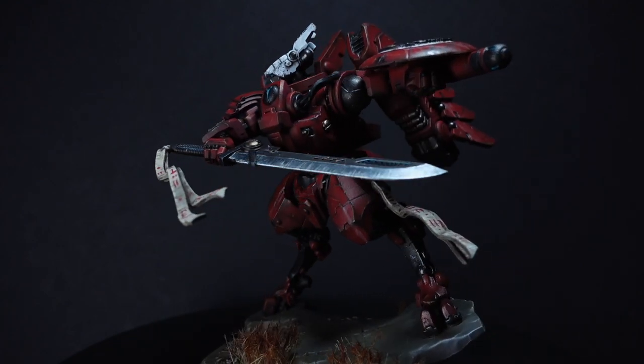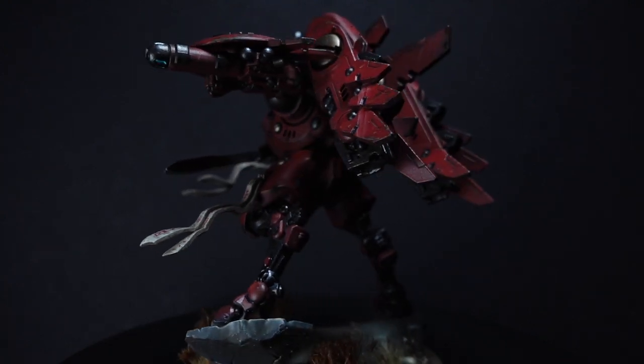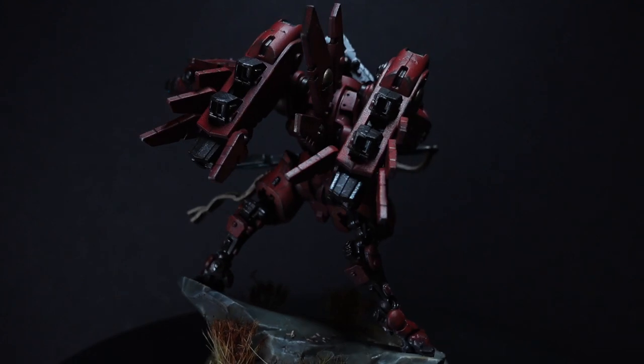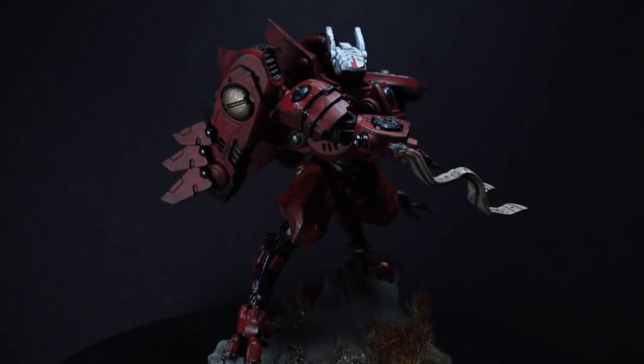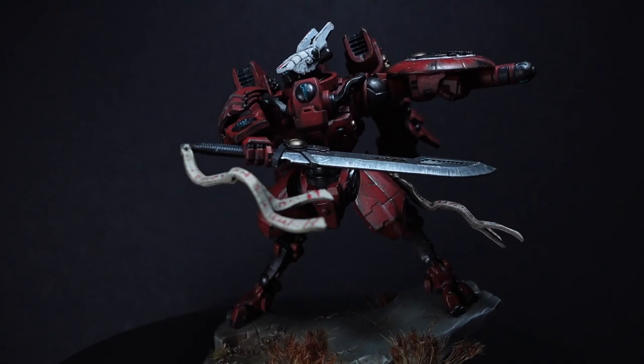I'm going to teach you a couple of different ways to paint this miniature. The primer I used, I mixed a bit of black with light grey to get sort of a Mechanicus Standard Grey colour. I'd recommend priming in this sort of colour just to help with the build-up of that red to get a nice vibrant colour.